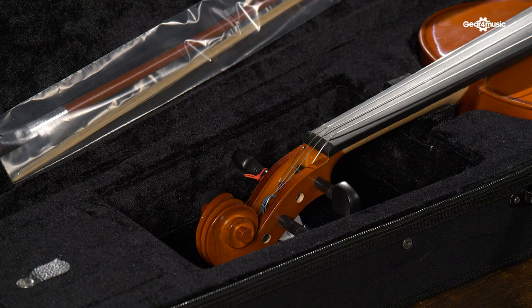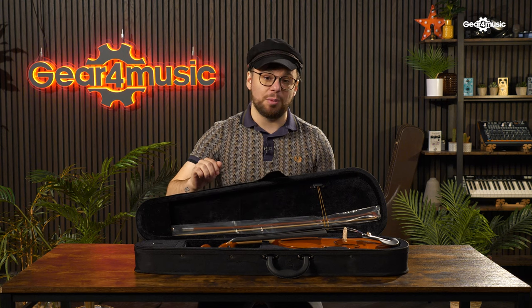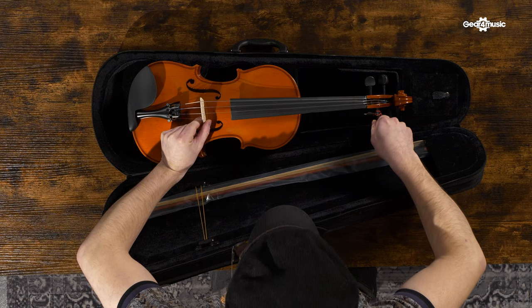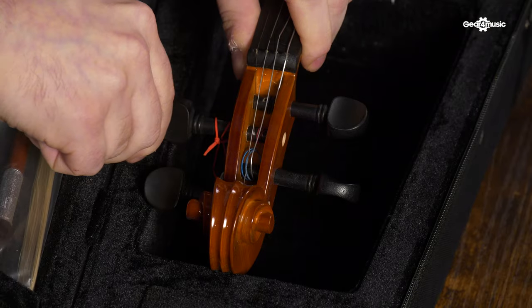Step 2: the tuning pegs. The tuning pegs are already in position with the strings attached, but they require tightening. As the tuning pegs are tapered, the further in you push them, the tighter they will become. The easiest way to tune the strings is to turn the peg to the point where the string is close to the optimum string pitch, and then push it in so it is tight.